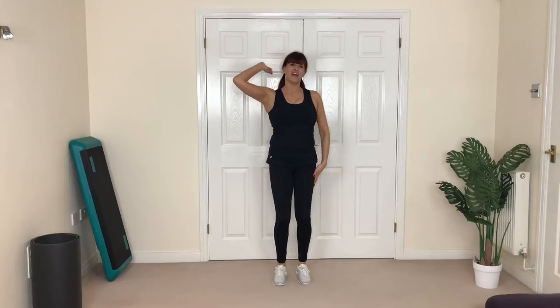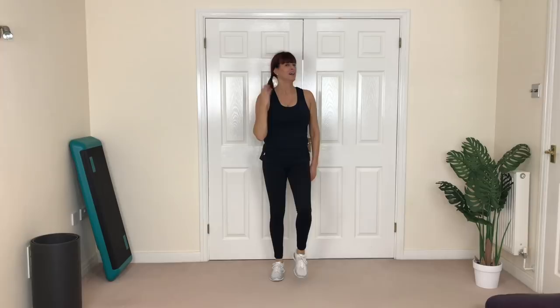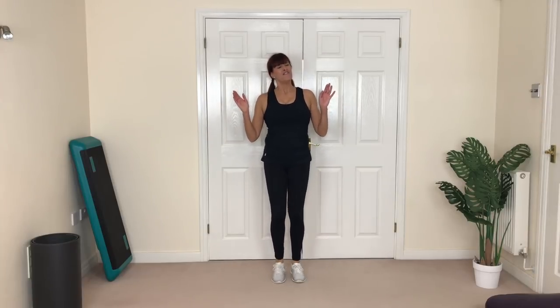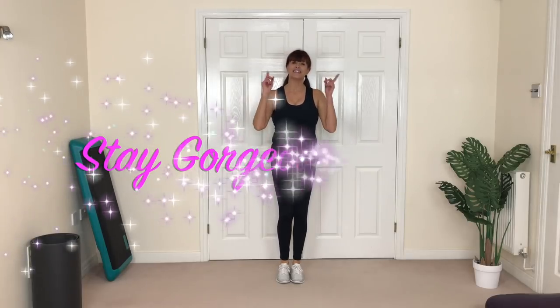Walk it out — high five! Fantastic job. Give me a thumbs up and tell me about the workouts you like the best — leave me a comment. But for now guys, fantastic. Goodbye, see you real soon, and stay gorgeous!